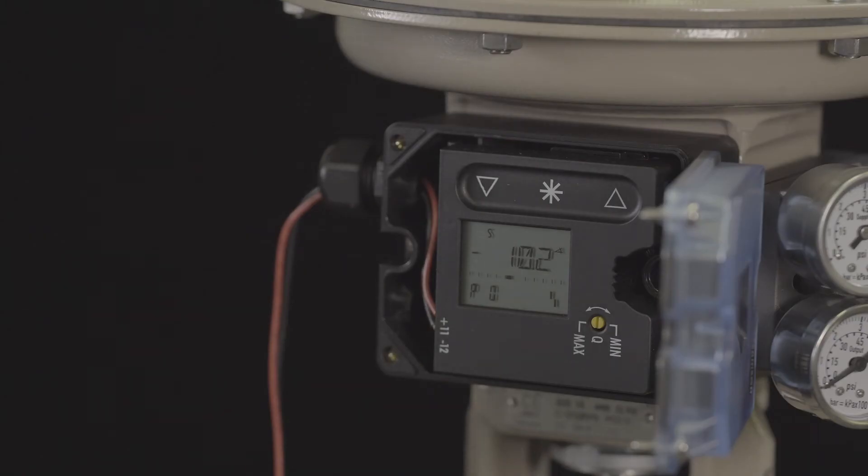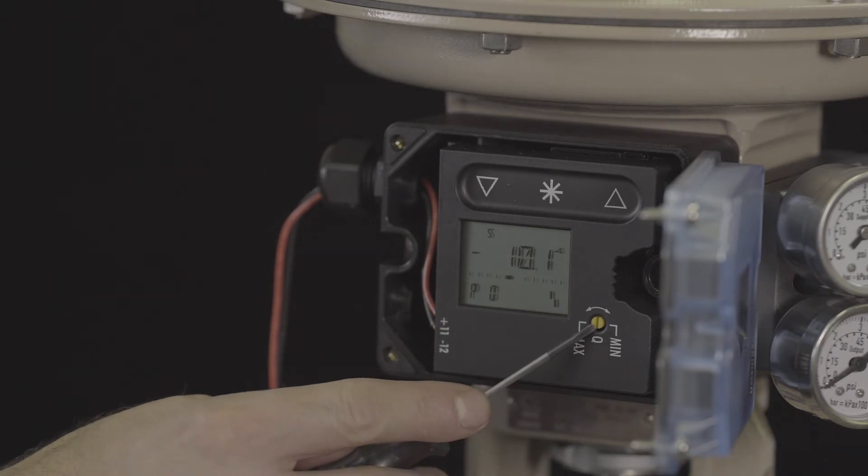For actuator sizes smaller than 240 square centimeters, it is necessary to adjust the volume restriction to the minimum setting.